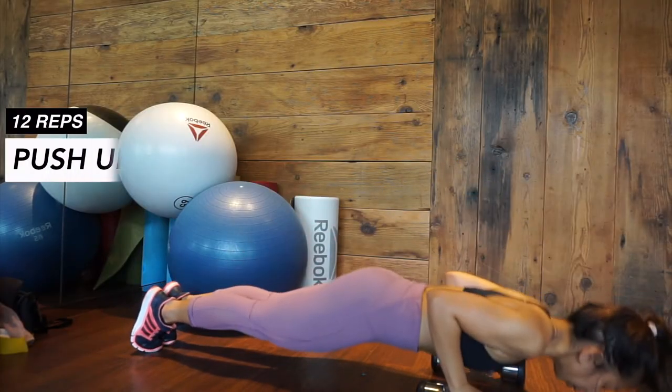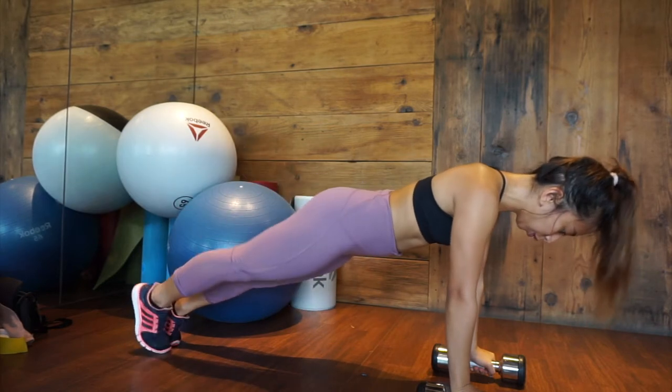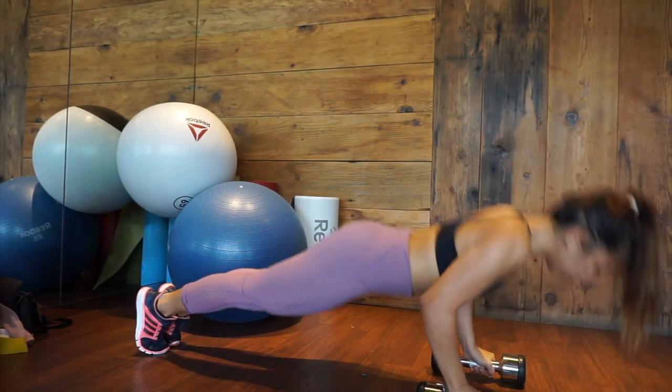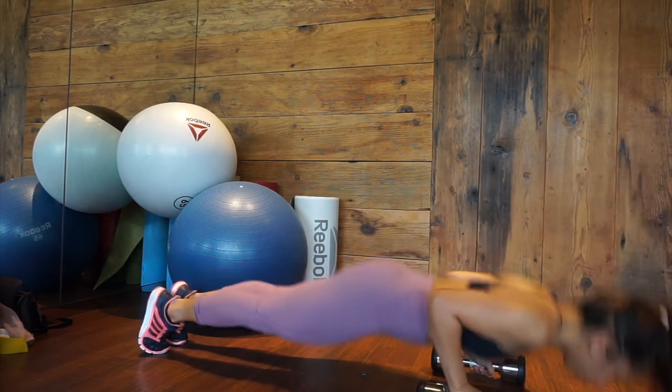Start in plank position while holding the dumbbells in both hands. Lower your body and bend your elbows while maintaining a straight body line. Push to go back up. Bring one knee to your chest then kick to the back.